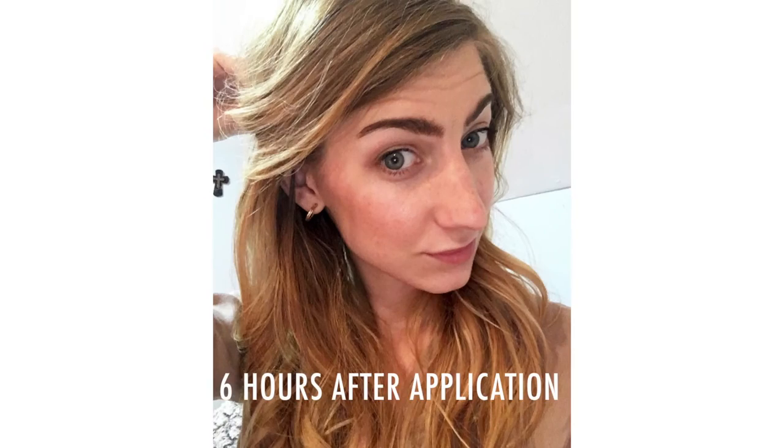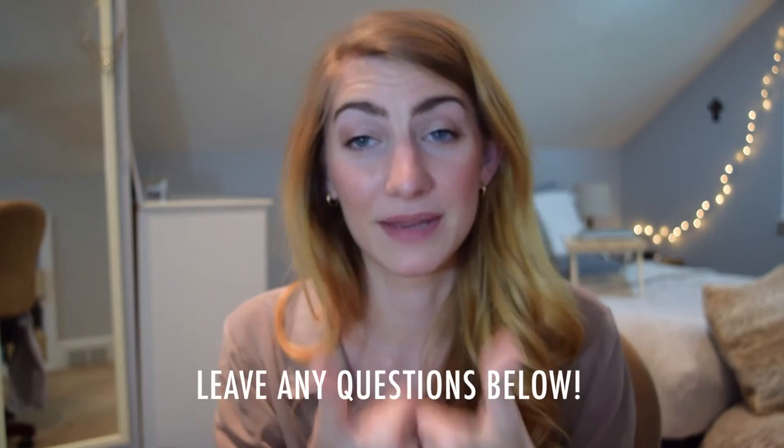I definitely recommend these products. As for the 24-hour claim — I've never worn makeup for 24 hours so I can't speak to that. I'll be doing a blog post with lots of pictures and close-ups of the products if you want more detail. If you've never tried Kat Von D and you've been interested, go for it. If you've never been interested, hopefully this video changed that. Thanks so much for watching — if you liked this video, give it a thumbs up and subscribe for more reviews and other videos. Links to all products and my blog post are below!